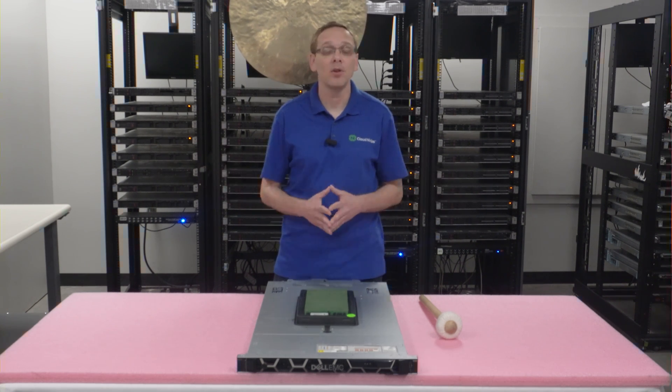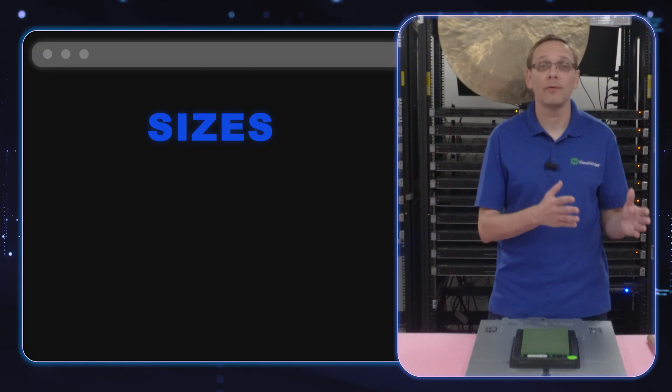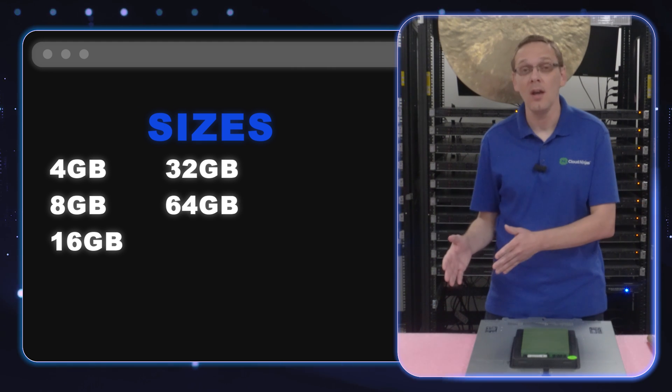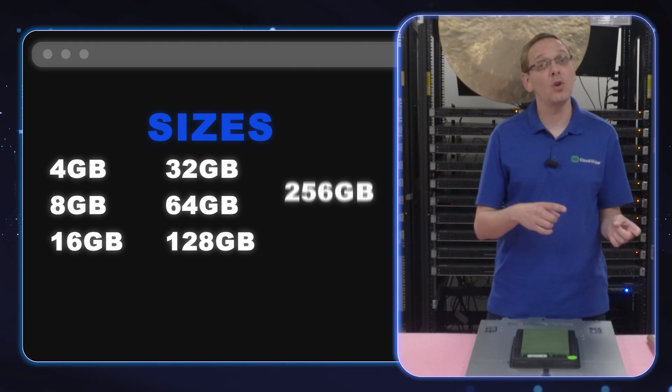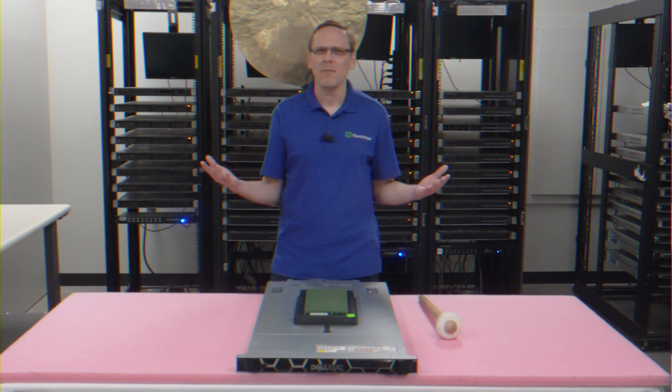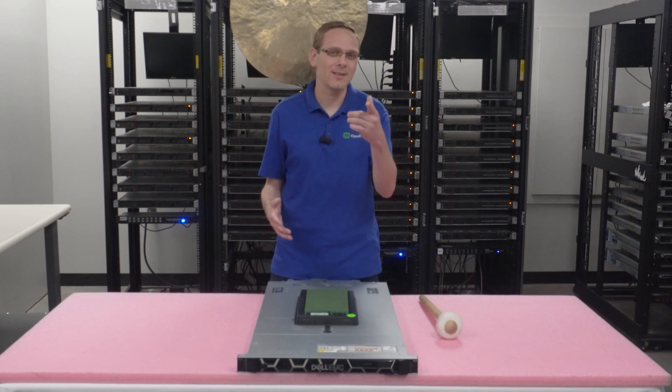What sizes can you use? There are a number of different sizes. You can go as low as 4GB, 8GB, 16GB, 32GB, 64GB, 128GB, 256GB, or all the way up to 512GB. I've never even heard of a 512GB — well, let's talk about that a little bit more, because it depends on what type of RAM you're using.